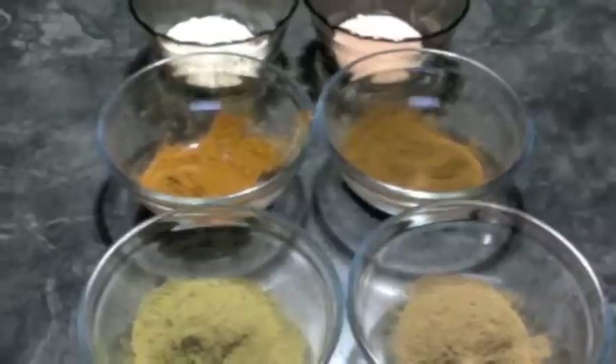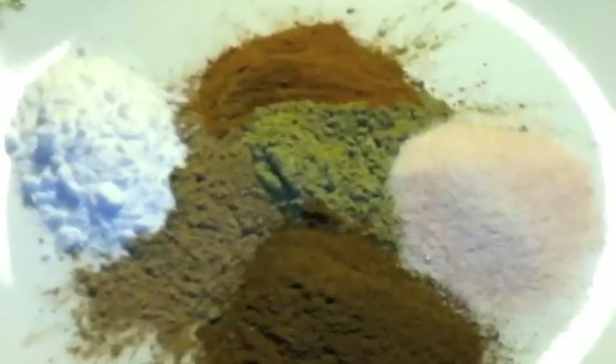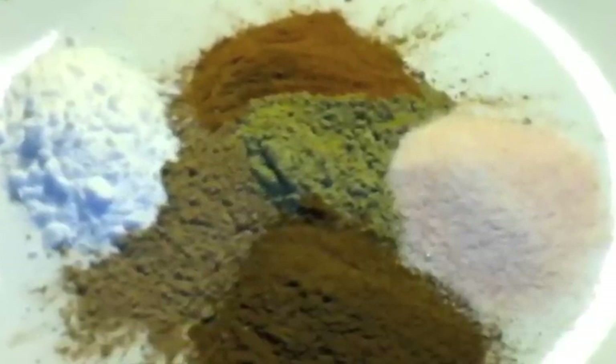Since 2010, we stopped using toothpaste in my house. I make my own tooth powder with natural ingredients. Here is the recipe.